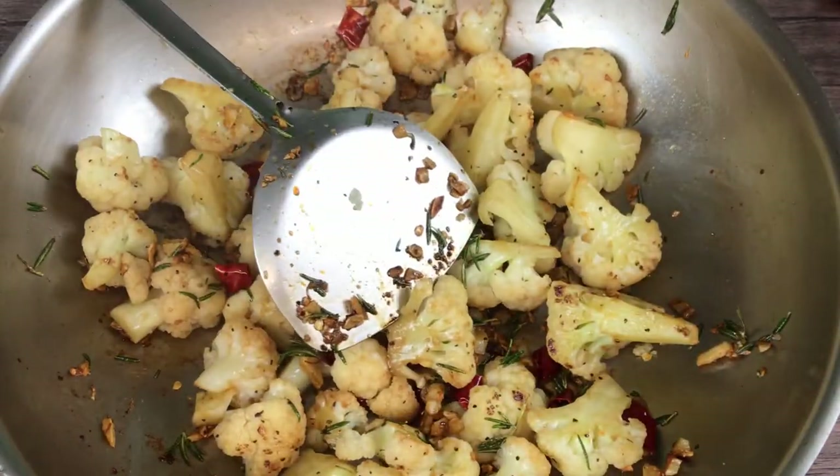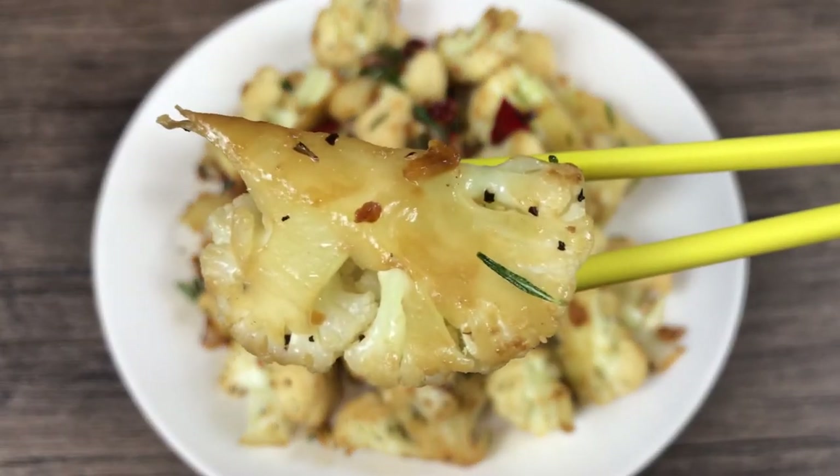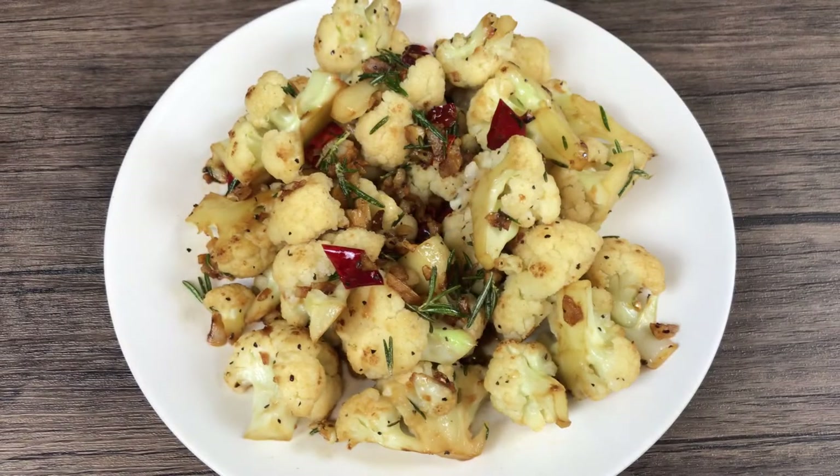It smells very good and it's ready to serve — crispy tender, coated with garlic and rosemary. Oh, it tastes so good! Thank you for watching, I will see you next time.